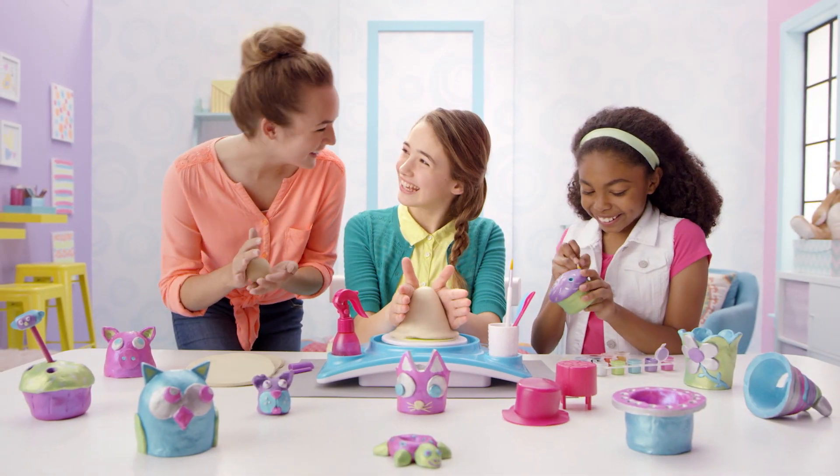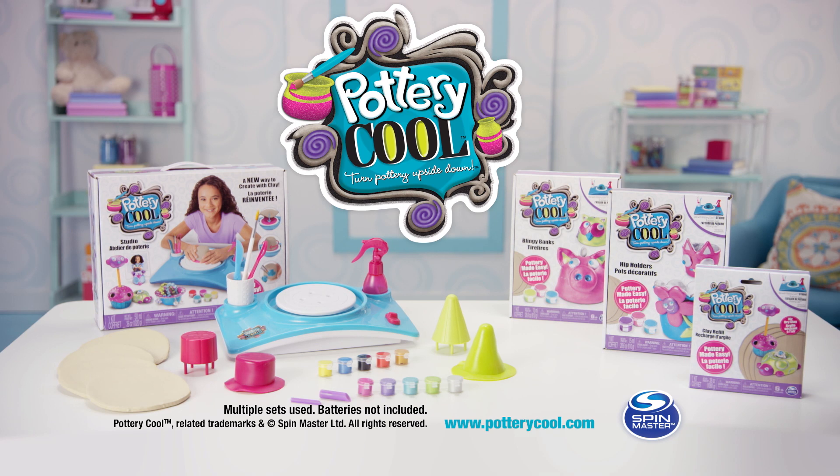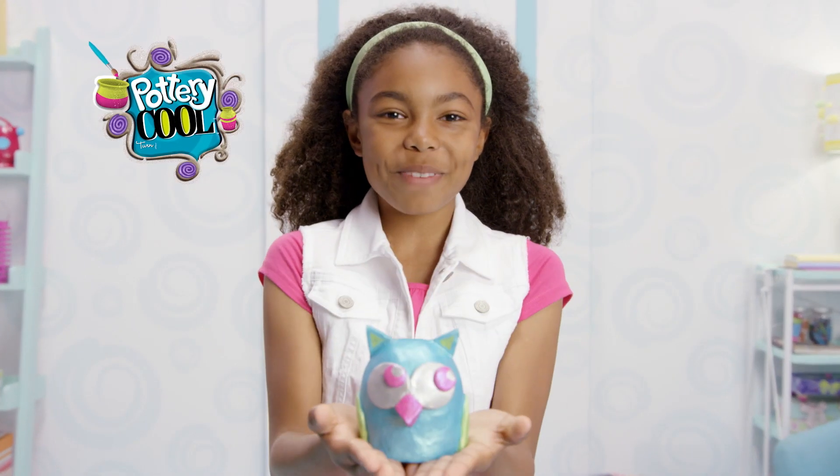Pottery Cool Studio! Other sets sold separately. Batteries not included, from Spin Master. I'm a cool maker!